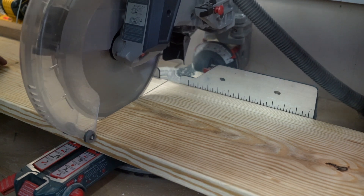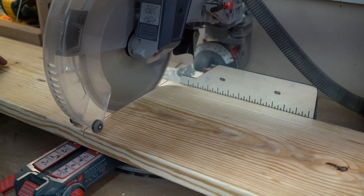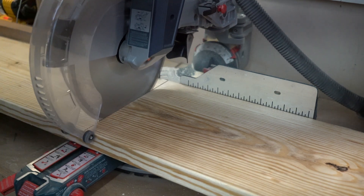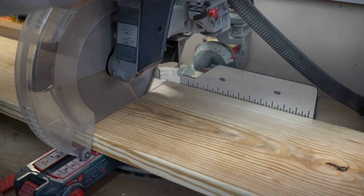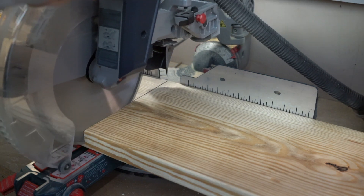You'll notice I make shallow passes with the chop saw. I've learned from experience — if there's any kind of warp in the board and you cut too deep too fast, your whole saw is going to kick right back up at you. I haven't hurt myself, but you never know.